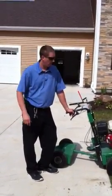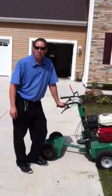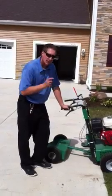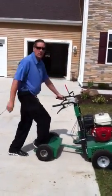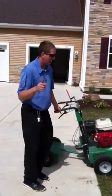Hey, Greg here again from A to Z Rental. This time we're going to show you our self-propelled over-seeder. That's right, self-propelled over-seeder with a chair here. Stand on the back, no more walking behind it. It's for us lazy guys.